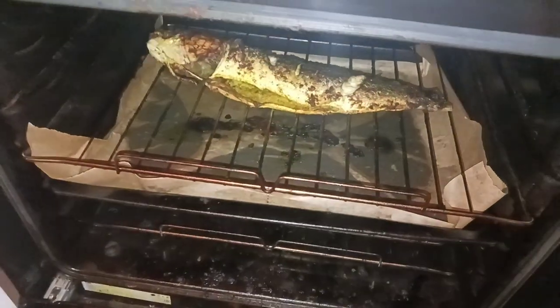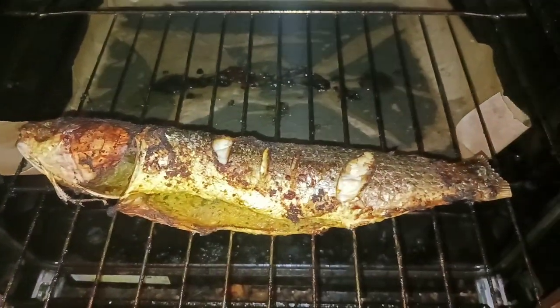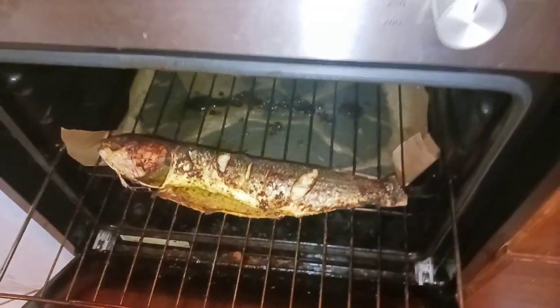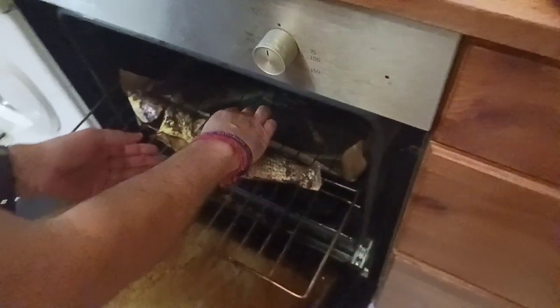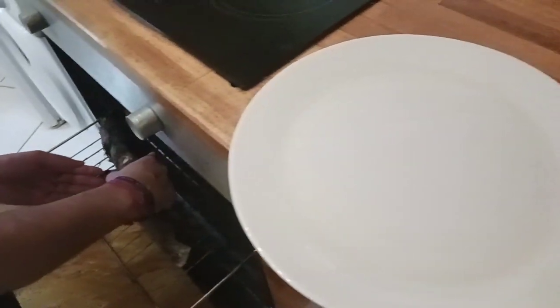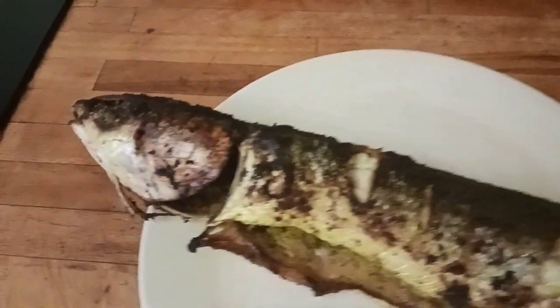I will make it very simple — the method is straightforward. Please try it, and please use proper gloves. Once the oven has cooled and the fish has cooled down, you can use tongs and a spatula. The grilled fish recipe is now ready.